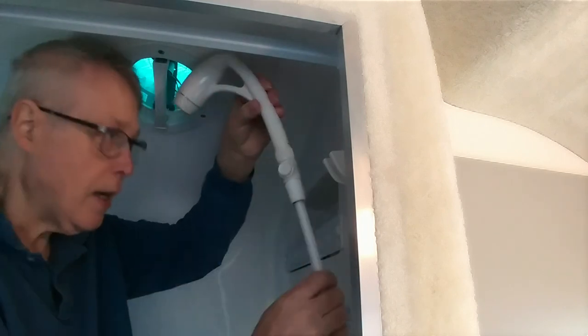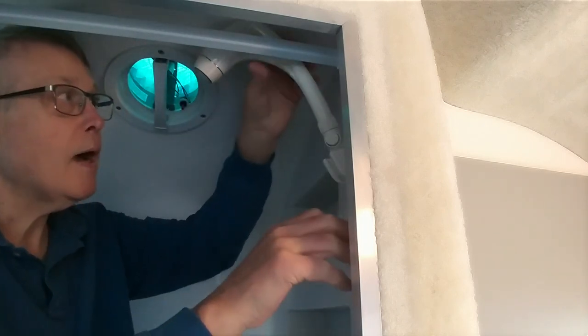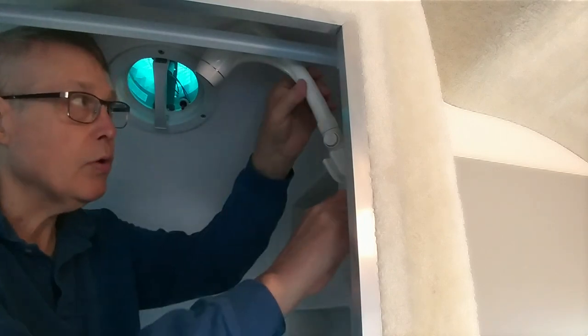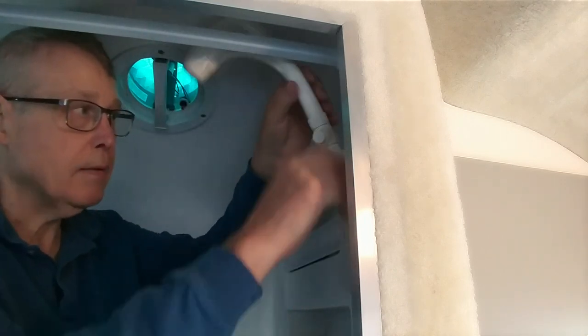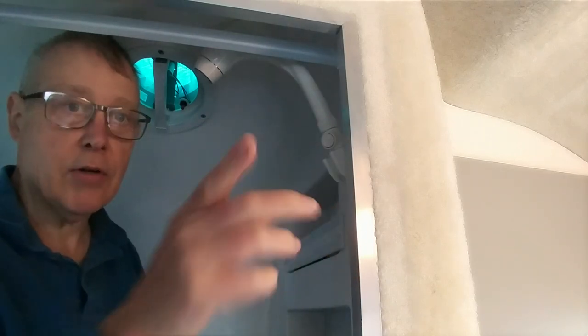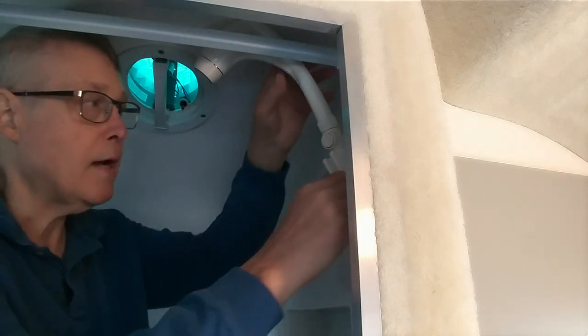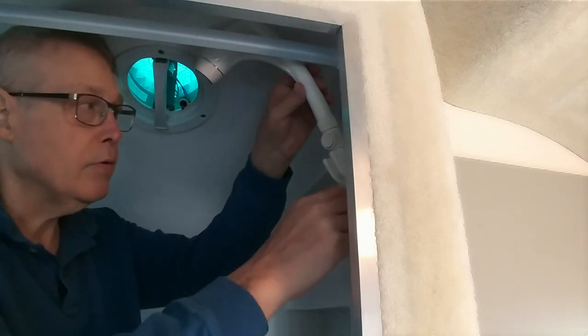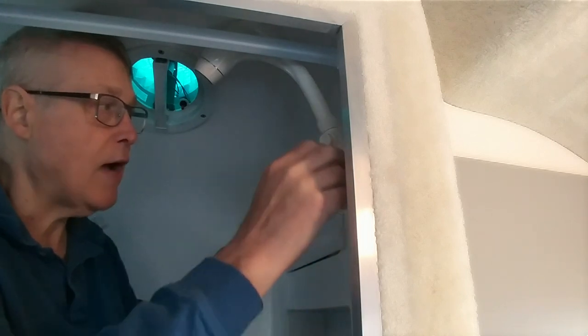This showerhead will fit up inside the original showerhead holder and it'll hold it just fine. So I think we're going to do that instead of changing out to the other holder, because you'd have to make new holes and this one actually will work. It'll hold it here, so it looks like it'll work just fine.